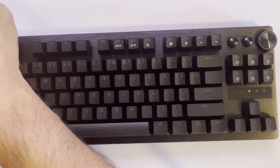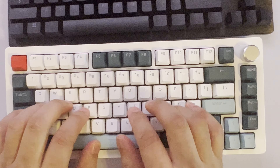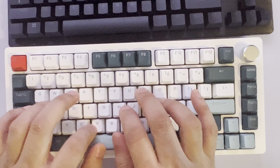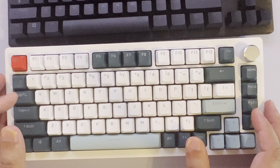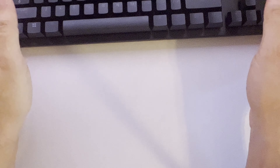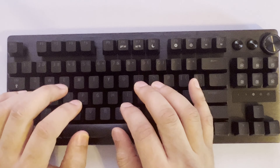If you guys are curious how the DrunkDeer sounds in comparison, here's the DrunkDeer — I'll give you a quick preview. So the DrunkDeer sounds better. I'll go into more depth when I do the full review, but right out of the box, the DrunkDeer sounds better when you type on it. But it's not significantly better like it was compared to the SteelSeries. The Razer doesn't sound bad at all — actually, it sounds pretty damn good. It doesn't sound hollow like the SteelSeries keyboard did.